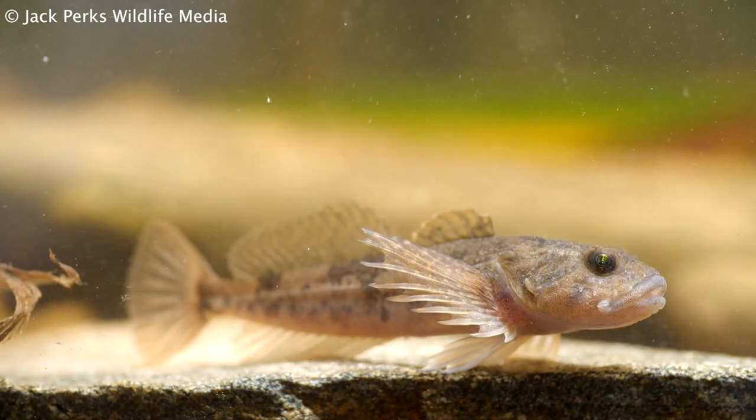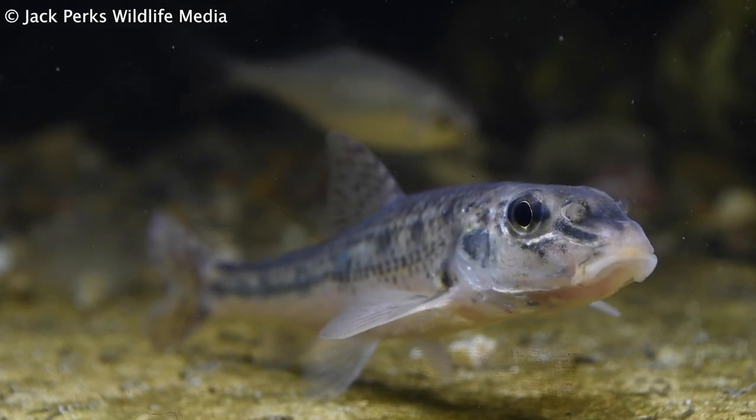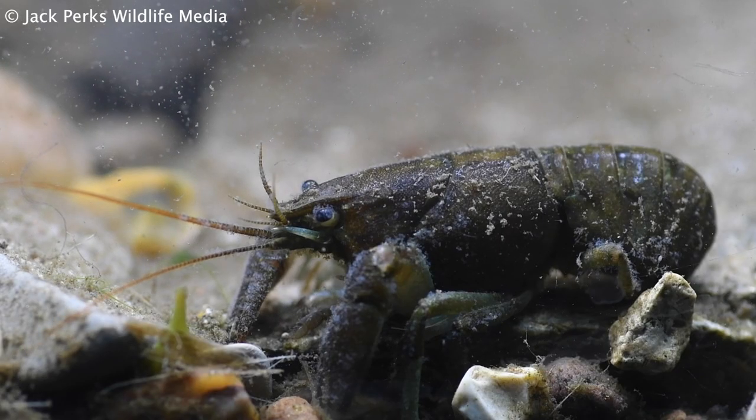Other small fish will of course use these, like stone loach, gudgeon, eels, even crayfish, so they'll benefit lots of species.